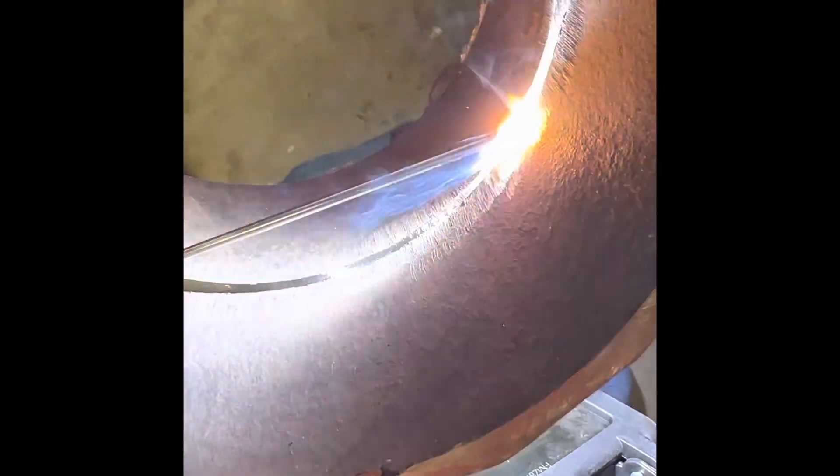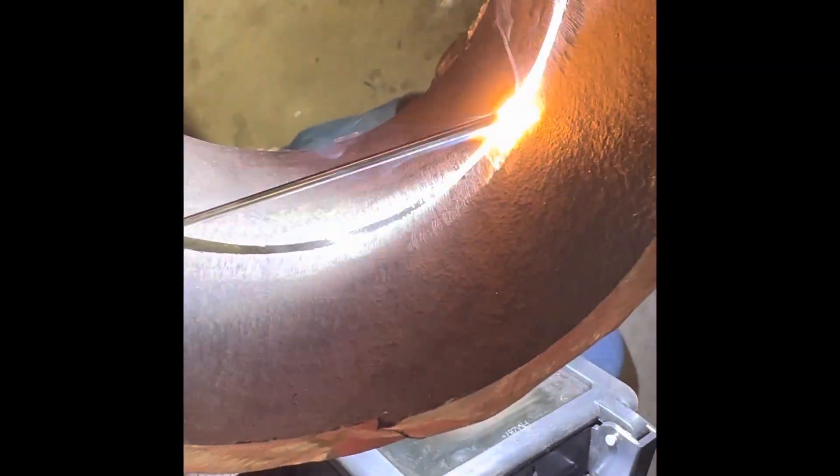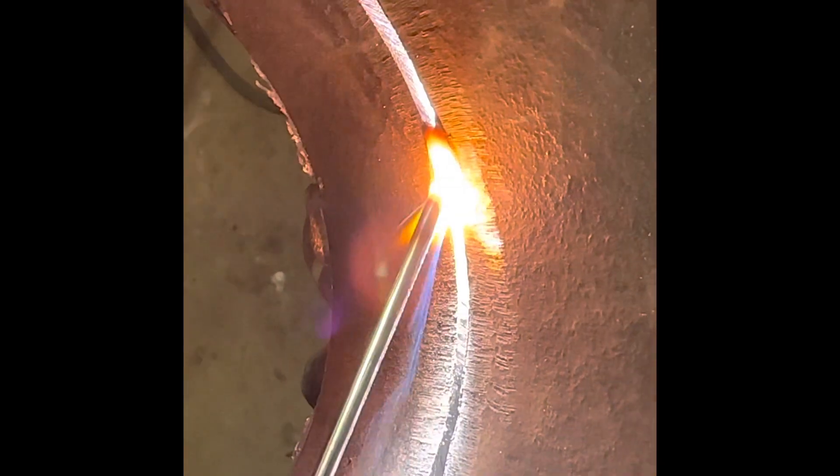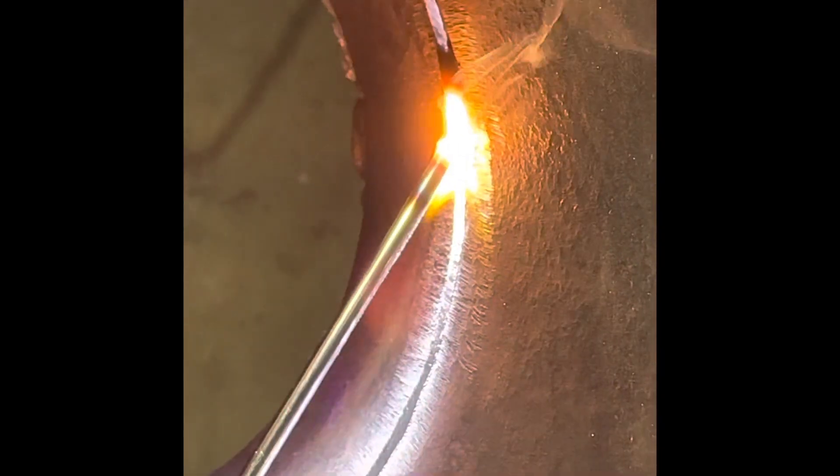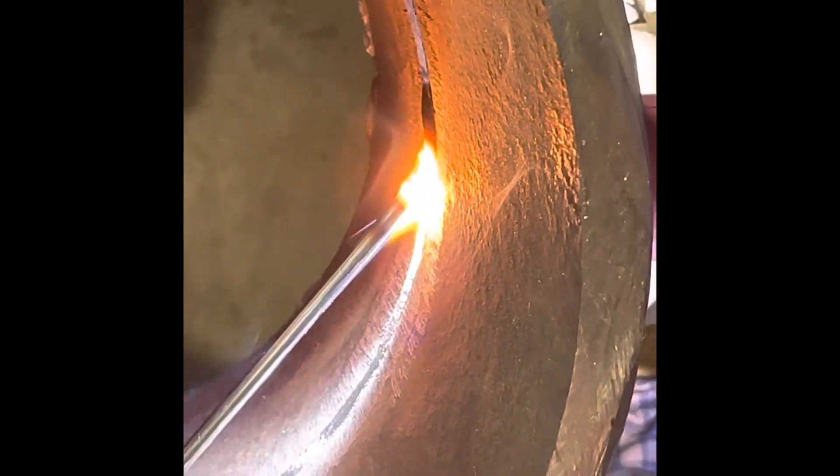For the bottom of the pipe, you want to keep the rod in the back and keep it levitated on the puddle — maintain that tension on the puddle. You don't really want to let off, but if you do, just feed that wire back in.